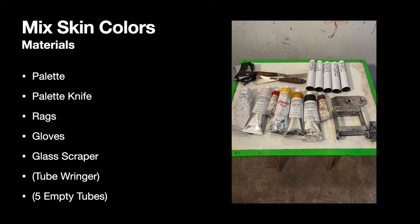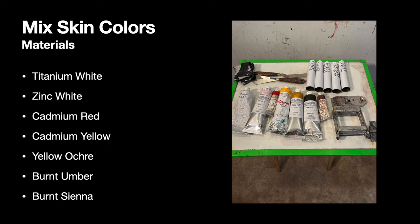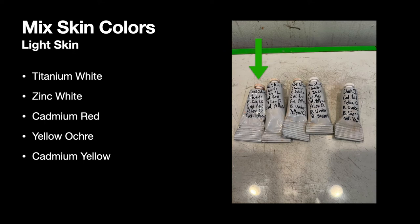The colors you need to make skin tones include titanium white, zinc white, cadmium red, cadmium yellow, yellow ochre, burnt umber, and burnt sienna. The first color I'm going to make is a light skin color. I'm going to show you how to mix up enough paint to fill a tube, but don't feel obligated to make that much. Part of the reason I'm doing this demonstration on such a big scale is so you have this information in case you decide you want to create your own colors and put them in tubes later, and also so you can really see what I'm doing.